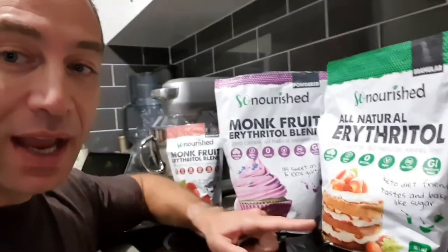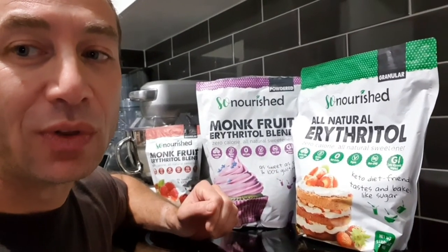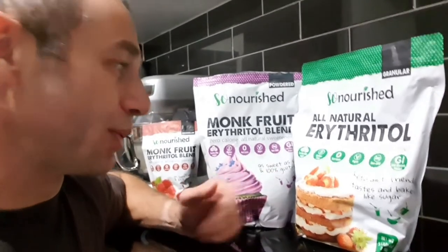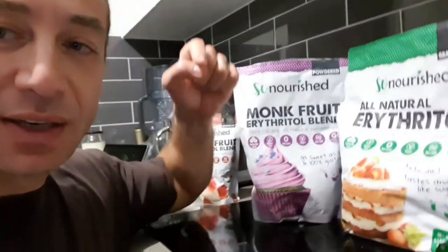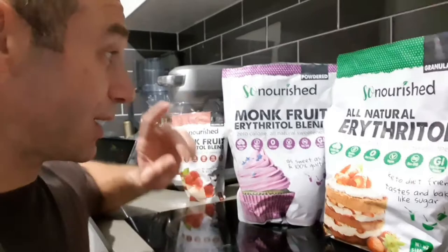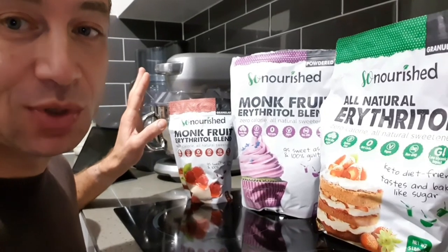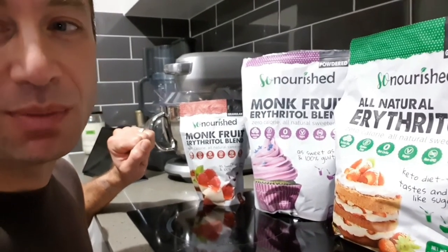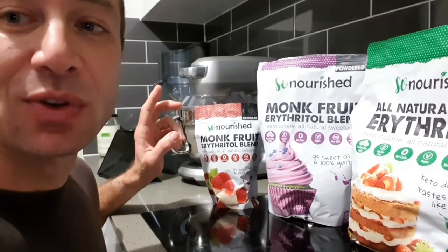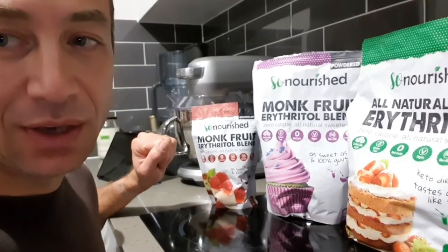I don't see or taste any difference between them and sugar, and that brand sells almost every sweetener that's not bad for you on their Amazon store. I'll put all the links down below in the video description — check them out yourself. It just got delivered today so I wanted to shoot a quick video before it gets consumed. Thank you for watching, Greg from Brisbane, Australia. If you like this video please hit like, subscribe if you're new, and hit the notification bell so you won't miss any future videos.